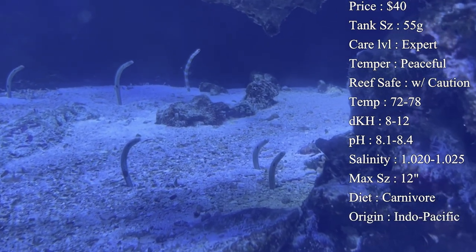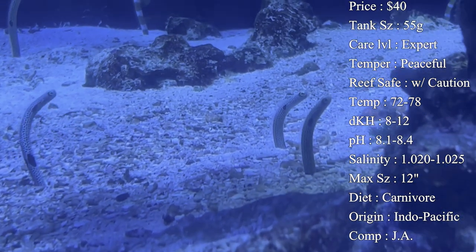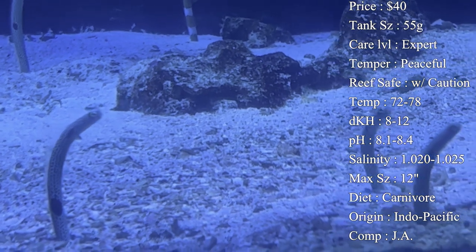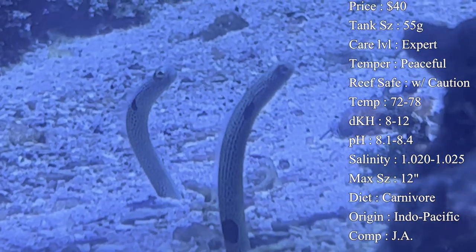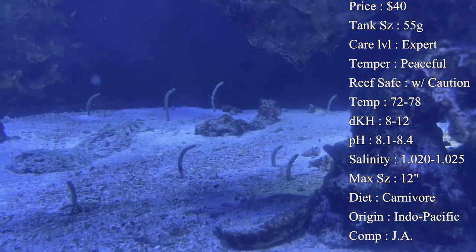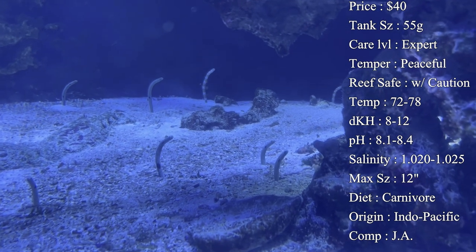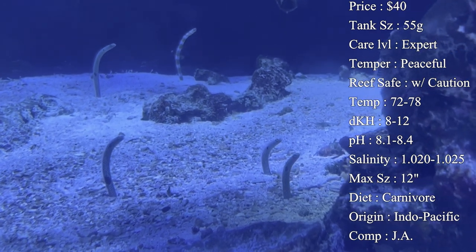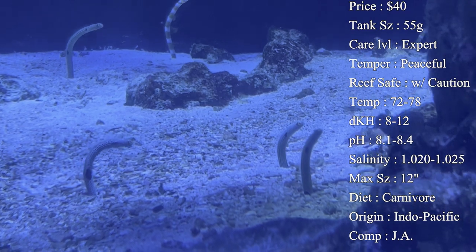Temperament is very peaceful — almost shy, especially whenever you come up to the tank and they dive back under the sand. You want to put them with other very peaceful fish. You don't want triggers or anything that tears up the sand bed at the bottom and stresses them out. You can also just have a tank specifically for them.